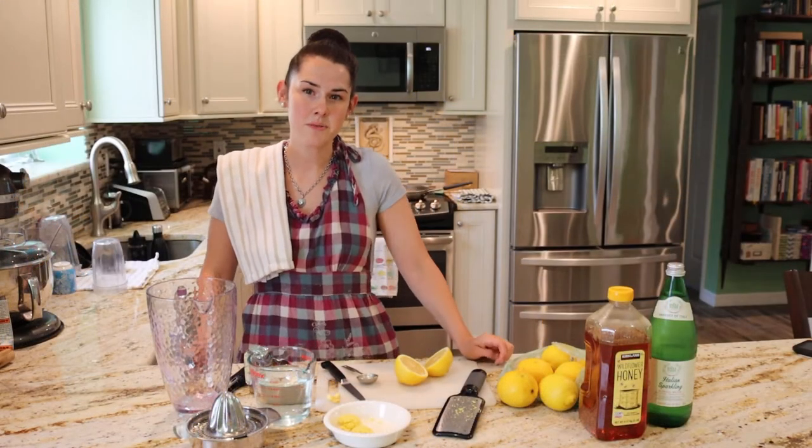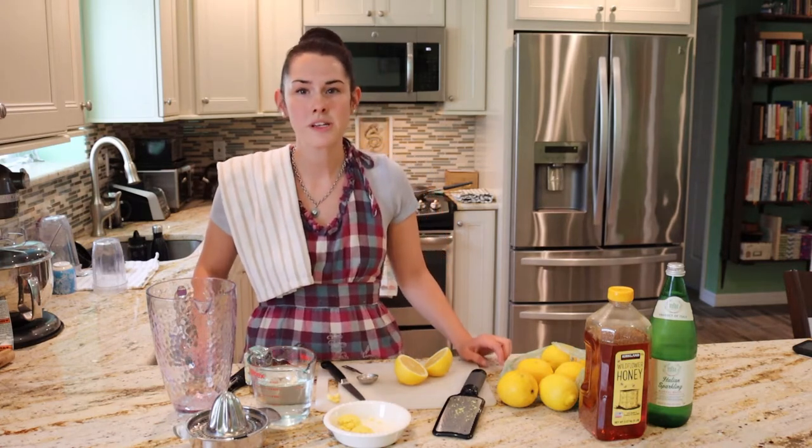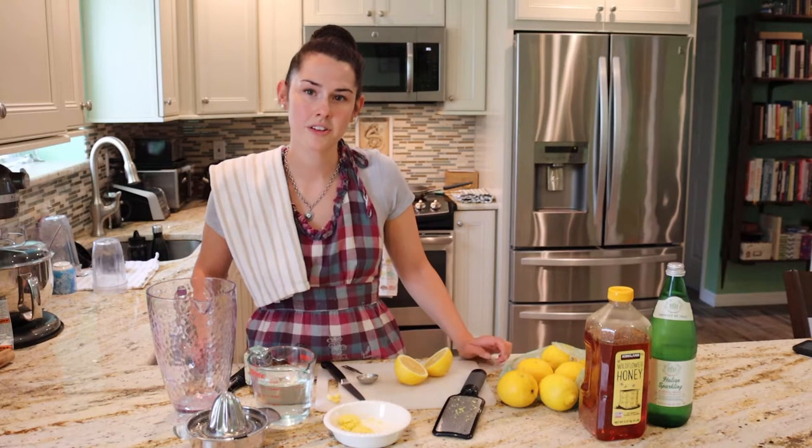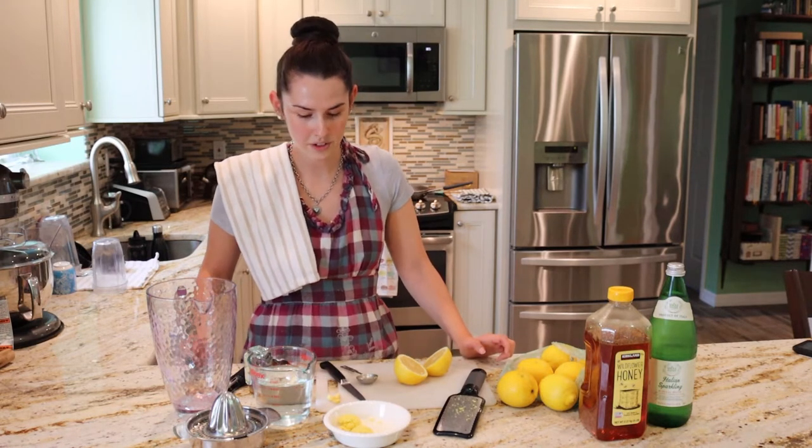Hi, I'm Melissa and today I'm going to make Sparkling Ginger Lemonade. It's a really yummy, good twist on your classic lemonade. You're going to want to gather your ingredients first.